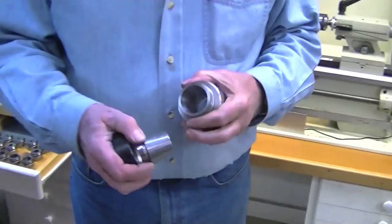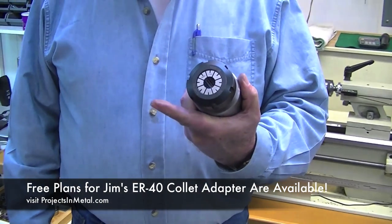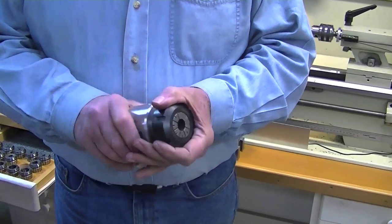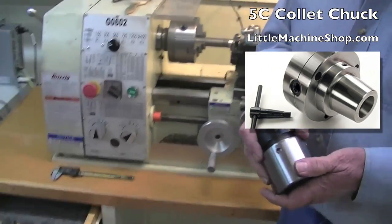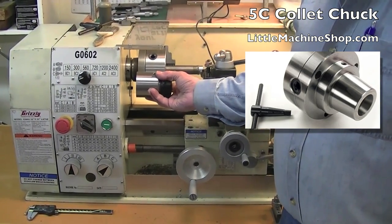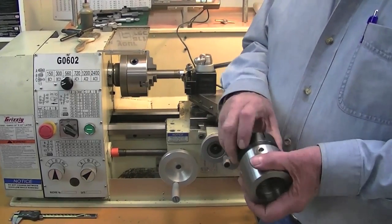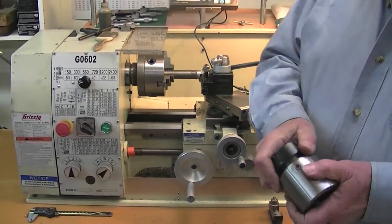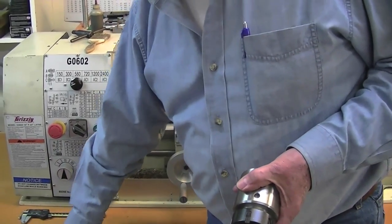There's an ER-40 collet chuck which goes on the lathe, and I find this to be much more usable than the C5 collets. It doesn't stick out any further than the original three- and four-jaw chuck — actually a little less — and this threads right onto the spindle thread, which is one and three-quarters by eight threads per inch. You obviously single-point threaded the inside of that. Yeah, sure — that was single pointed.